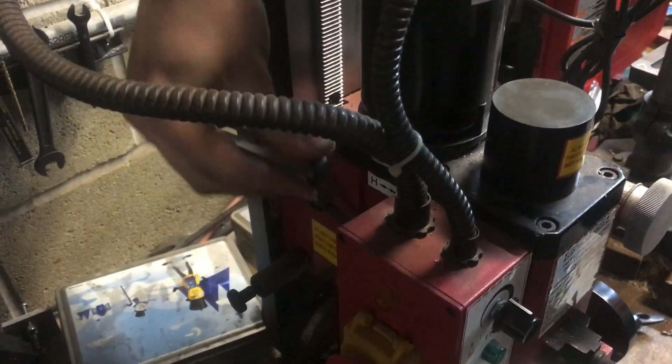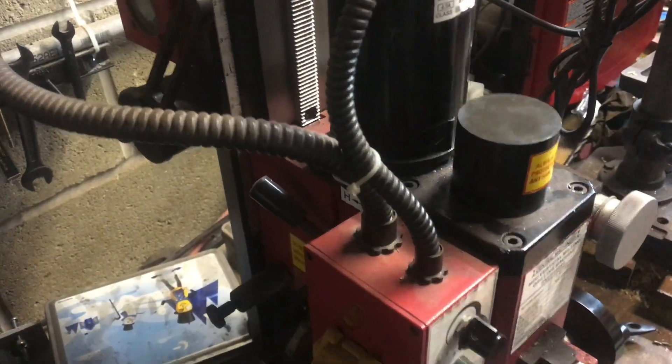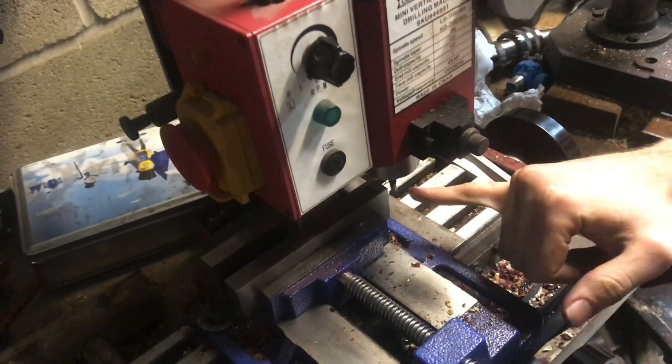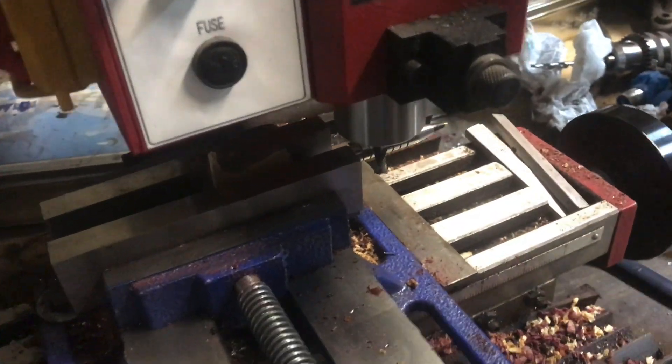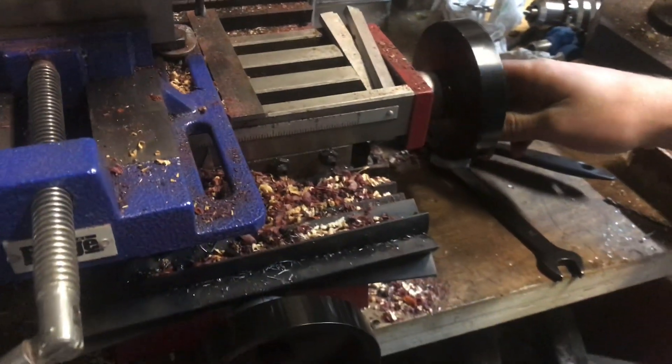You can see over on the left I had to disengage the spring arm right here in order to get the height right. I have those locked in place so it should be ready to start cutting.